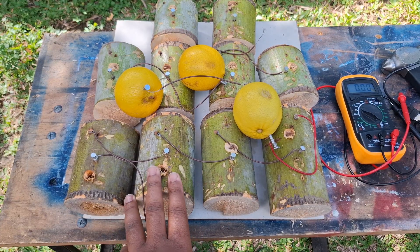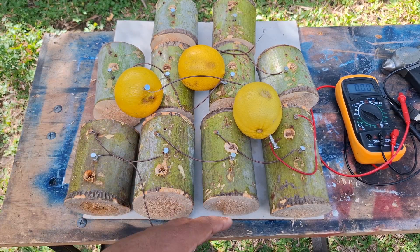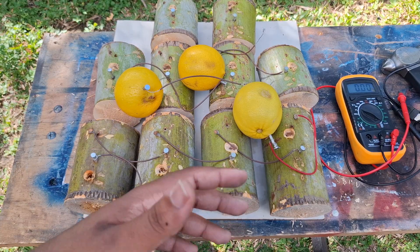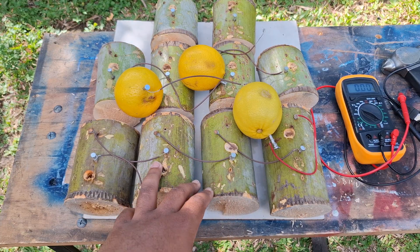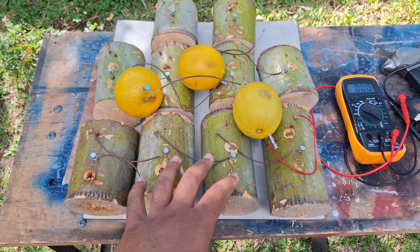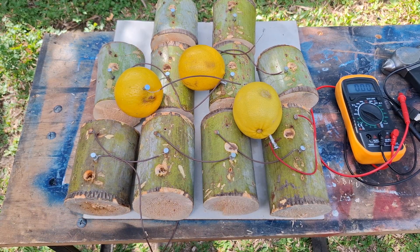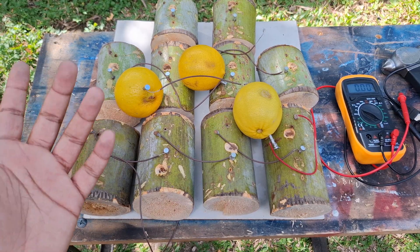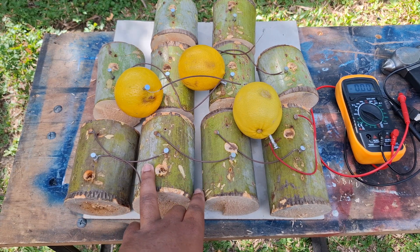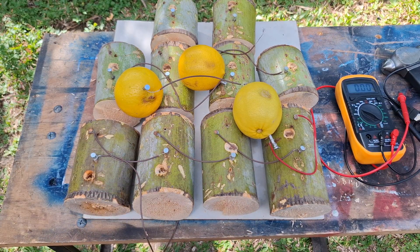Thanks for watching — please consider liking or subscribing. This part of the video was just me testing different methods to see if lemons produce more power. For the conclusion: you would need a lot of trees just to power something — cutting these 10 pieces alone was very hard, so imagine cutting even more just to get more power, maybe a whole tree. But 12 volts is a big improvement from last time — I'm now producing big numbers, and that's better than an improvement.